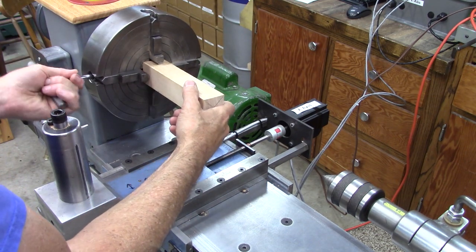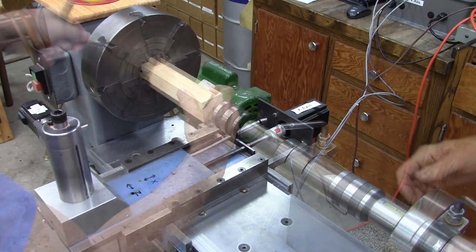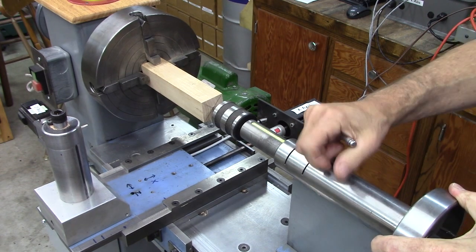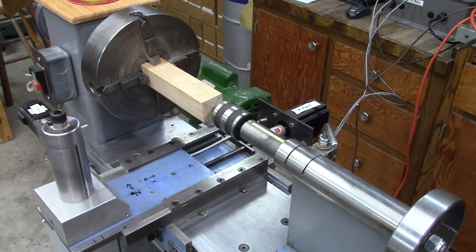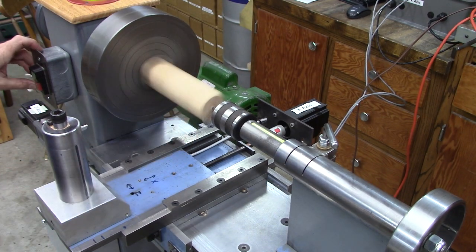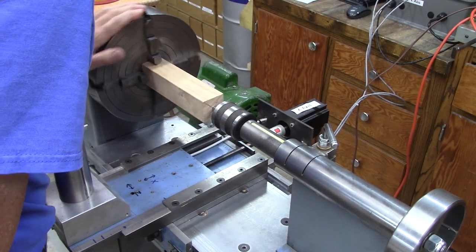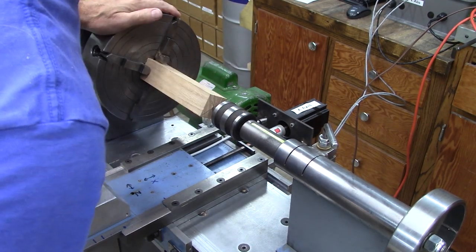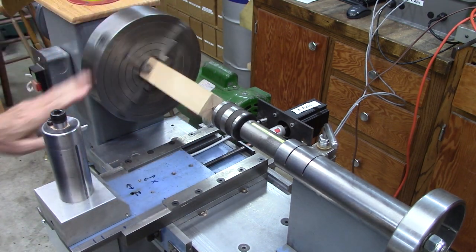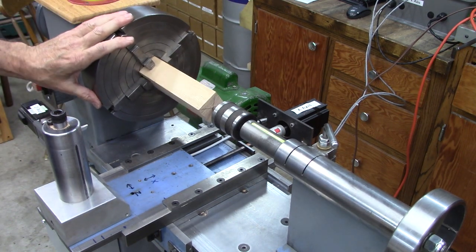I'm centering this inch-and-a-half stock in the four-jaw. I'm using a metal lathe type center because it's got better clearance. I probably need to come up with a wood lathe center with a real small cup on it. I'm not sure that's super true — it's a little bit off center; the center followed some grain. I think it'll work. The next step is to touch off.